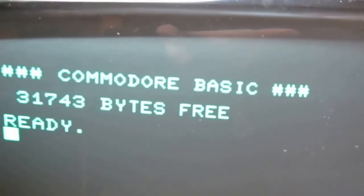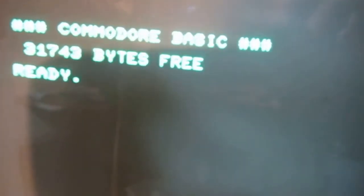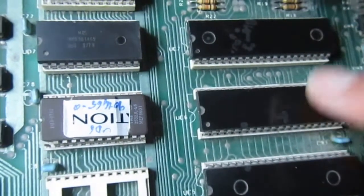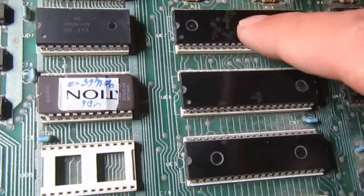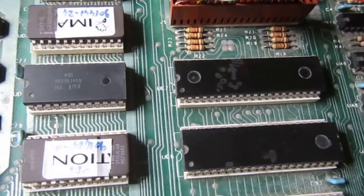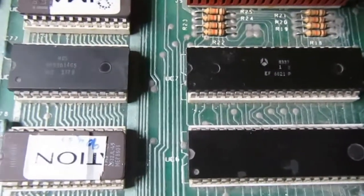Next step is hooking up the keyboard and running more tests. Here is a not-so-good update: no blinking cursor and no keys responding. What I did is swap the two PIAs - the 6520. One is now in control of the keyboard and the keyboard doesn't work anymore, so this 6520 is broken. I must find another one - I don't have any spare, or maybe a modern replacement component.